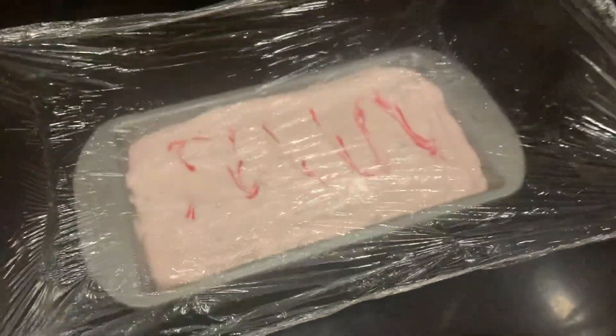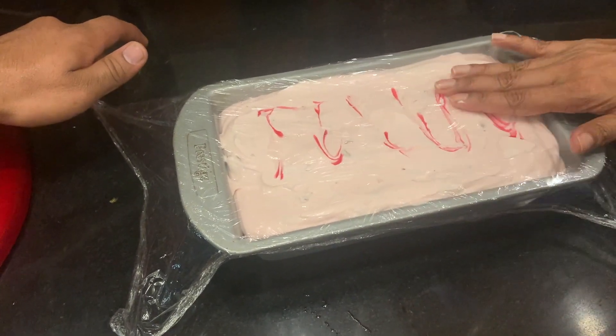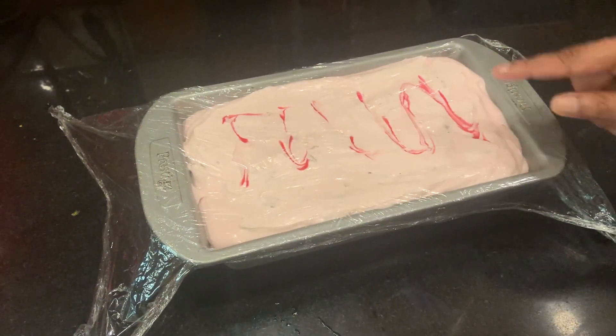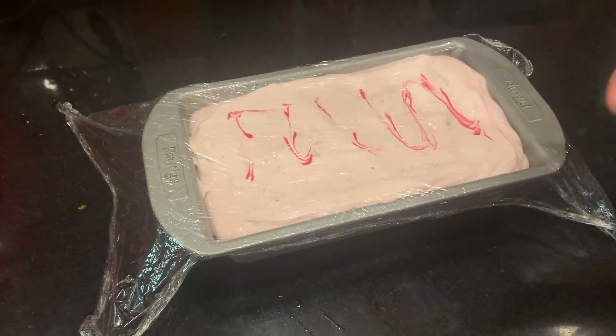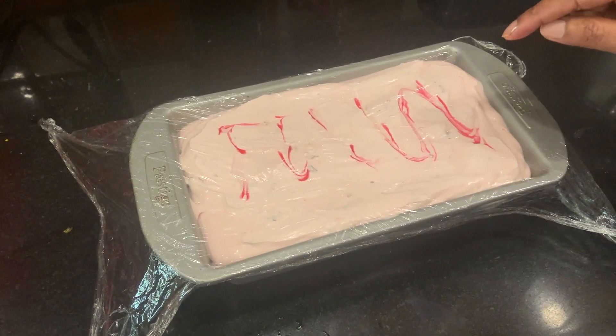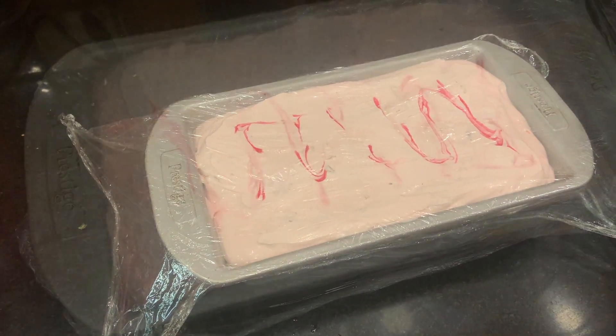Take a cling wrap and stick it to the ice cream. This is really good because it helps by not forming any ice layers. If you don't do this, even if you have a cover on your ice cream, it tends to form some ice layers. This prevents that. Now we're going to chill it overnight or at least 10 to 12 hours.